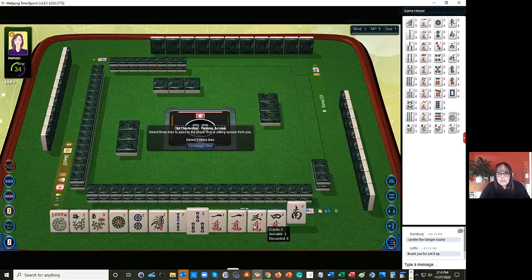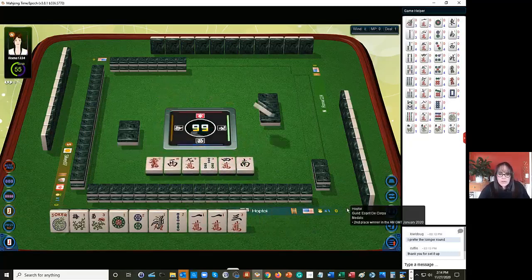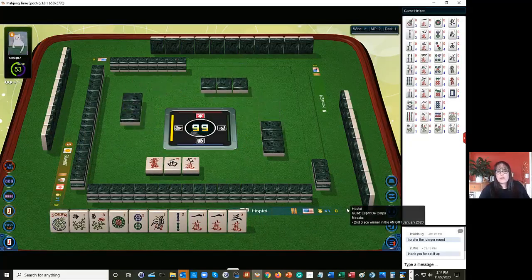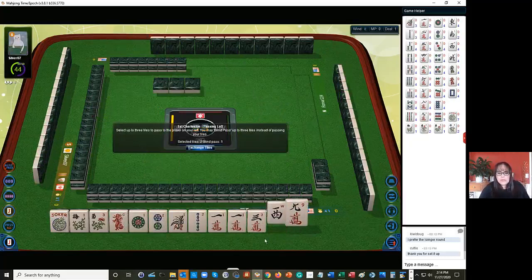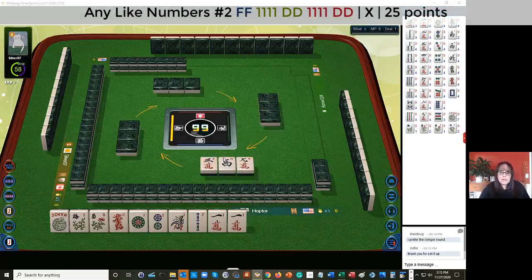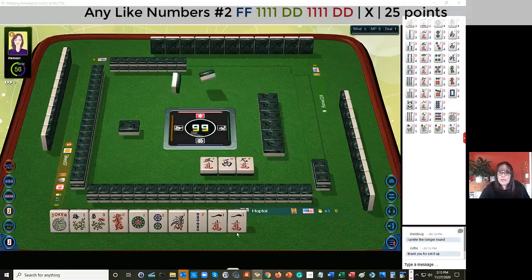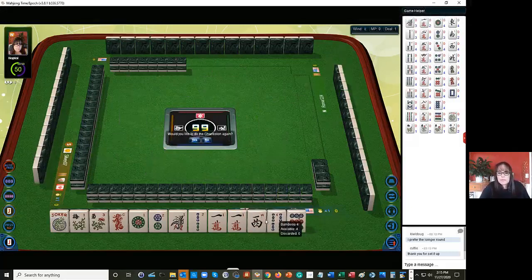We need to figure this out. We have one crack. Let's let the three and the four go. We're going to have to make a choice on a hand here. I would rather not discard that joker - I'd rather use it. We have a red dragon, a west, and a nine. We definitely don't need those. Let's focus on ones, twos and that dragon. Maybe we could play like numbers with ones, leveraging the flowers and the one crack.